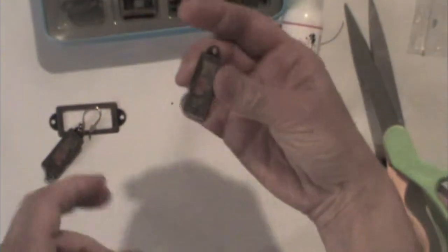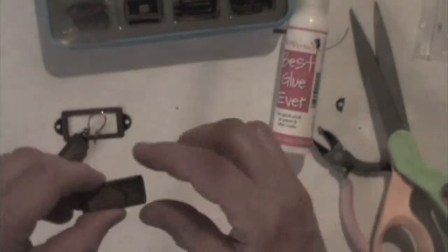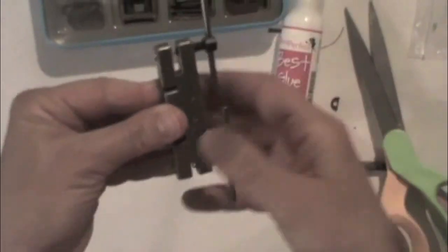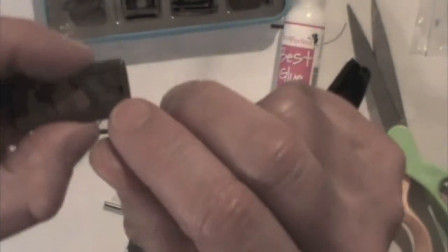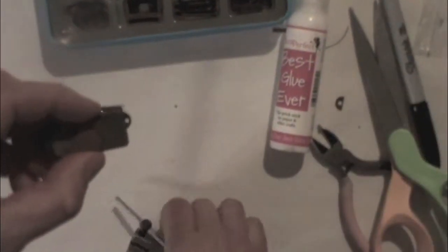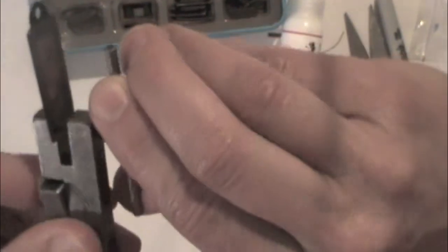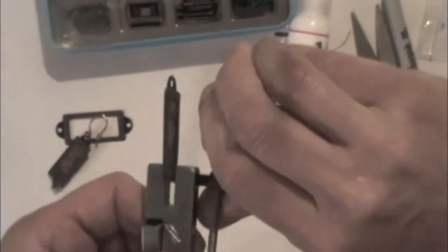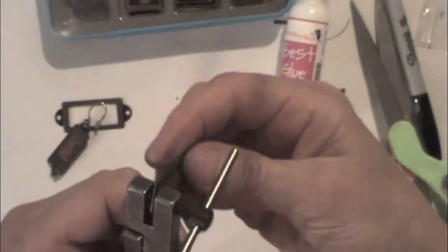I'm going to punch a hole in the bottom of this metal and I've got this handy dandy little hole punch. It's a good idea to mark where you want to punch the hole because it's hard to see once it goes inside. When you've got it lined up with your little dot, just keep turning until it becomes hard to turn, and then all of a sudden it'll become easy when it gets through.